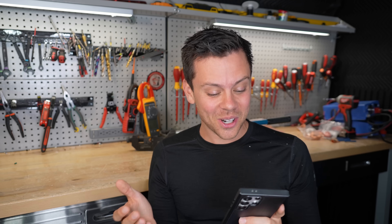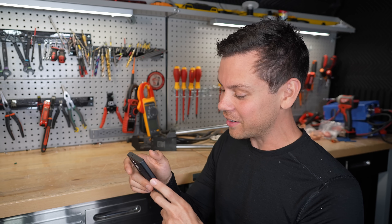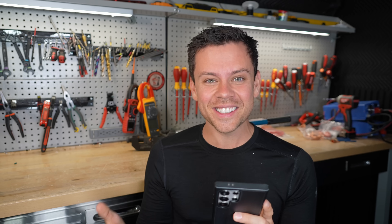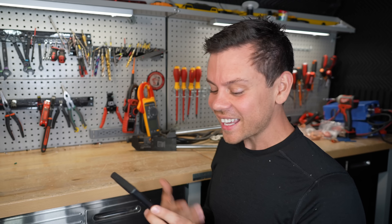I didn't know someone could mess up so many things. This is crazy. I should do more of these videos — this is wild. I literally feel sick from watching this. Looking at it just hurts me. My stomach actually hurts.